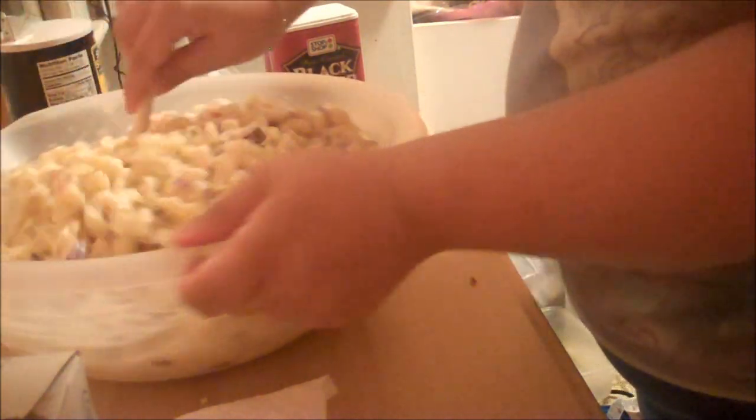I suggest doing the salad the night before and letting it chill overnight, or the first thing in the morning and let it chill in the refrigerator for a little while. Take it out maybe about 15-20 minutes before serving it so it lets some of the chill out and gets to almost about room temperature.